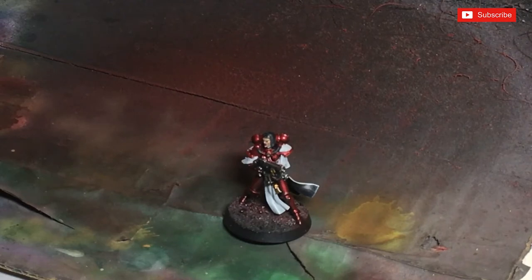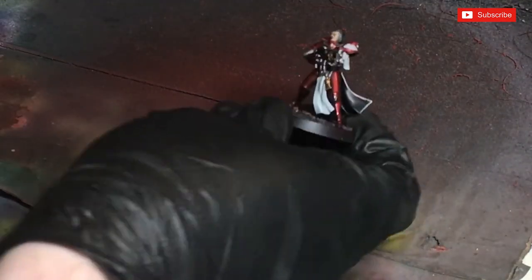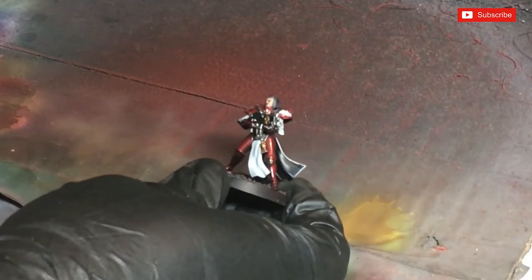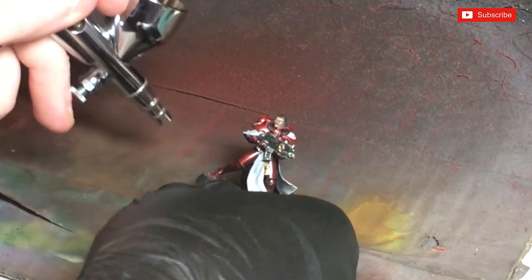Basically what we're going to do is start with some Steel Legion Drab. This is going to be for the base dusting, so we're going to be putting this one on first. I'm going to use the airbrush method — it's my favorite way to paint. I'm going in quite close, pulling the trigger back very slowly, and we're going to get some dusting on those lower limbs.